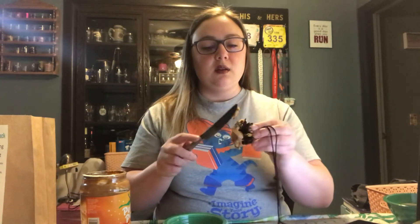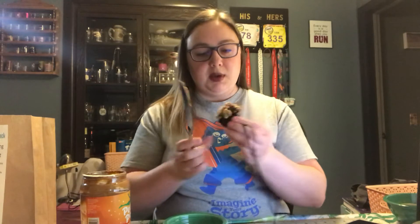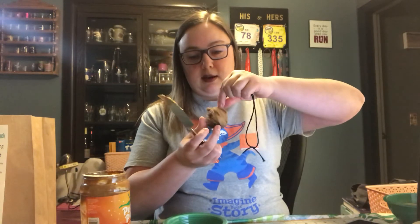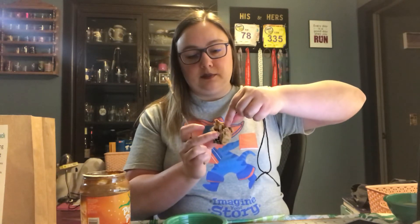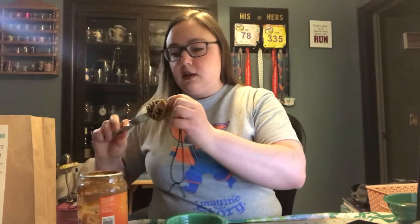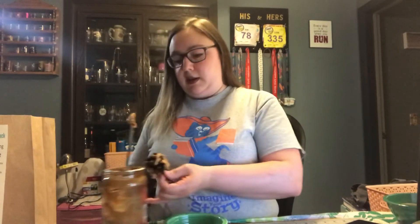And then you just start spreading it around, trying to get it in between — I don't even know what those are called. This is going to get messy, I can already tell. I'm going to spread some peanut butter, get a little bit more peanut butter, spread it on this side. That should be enough peanut butter. Spread it, spread it, spread it, trying to get it all in between there. Try to resist eating the peanut butter myself.